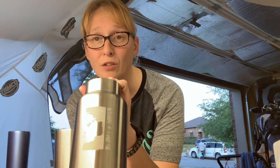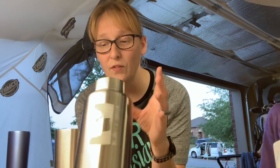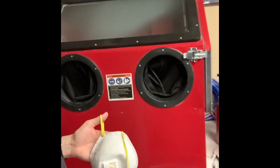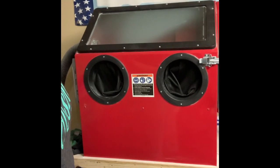Let's travel over to my sandblast cabinet. I'll show you what it looks like and I will show you the air compressors that feed the air. Alright, so we are at the blast cabinet. My blast cabinet is this unit right here. We're going to walk through how I do this in a minute — what's inside it and all of that.